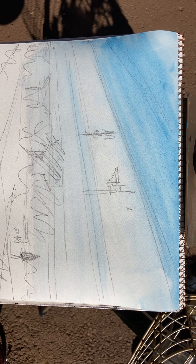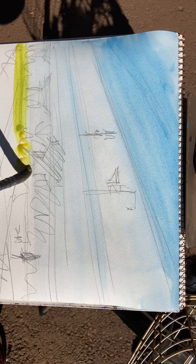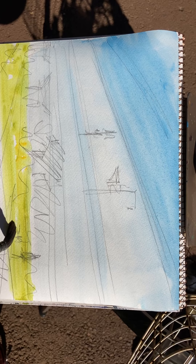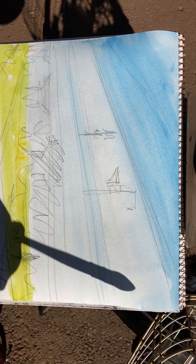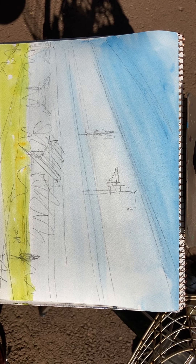Then down here we've got green, so a bit of yellow and blue. And then I've got the path. The path is going to be a kind of purple colour but very light — it's almost white actually. And then I'm going to do some green here. I really should do this bigger size next time.